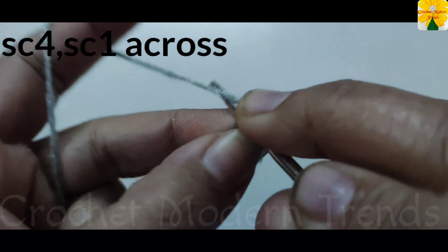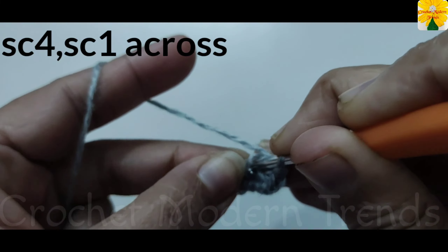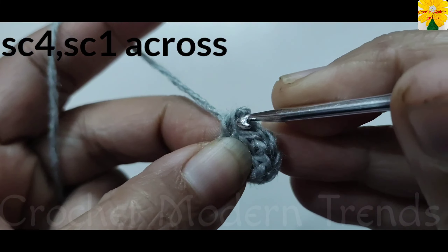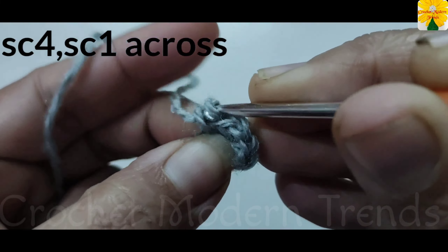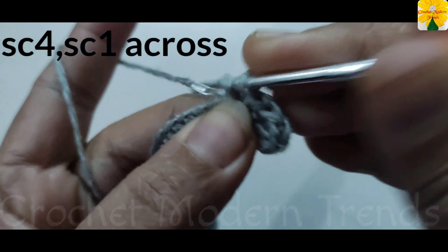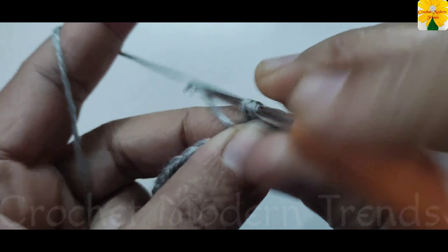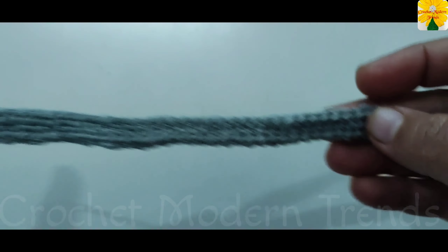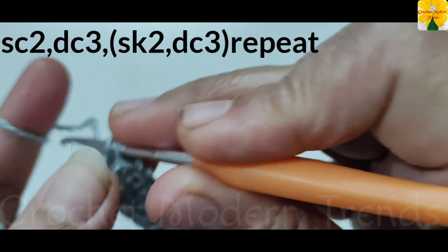On the top of the next stitch single crochet one, on the top of the next stitch single crochet one. Now we have to do single crochet one on the top of all the stitches across the row. Complete doing single crochet on the top of all the stitches across the row. When this row is complete, into the last stitch insert the hook and pull through — single crochet one into the same stitch, single crochet two.